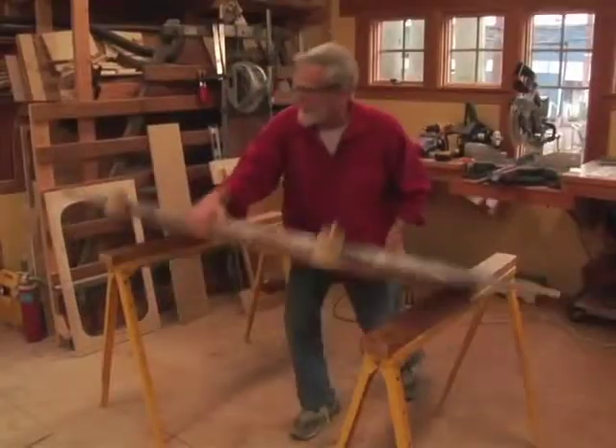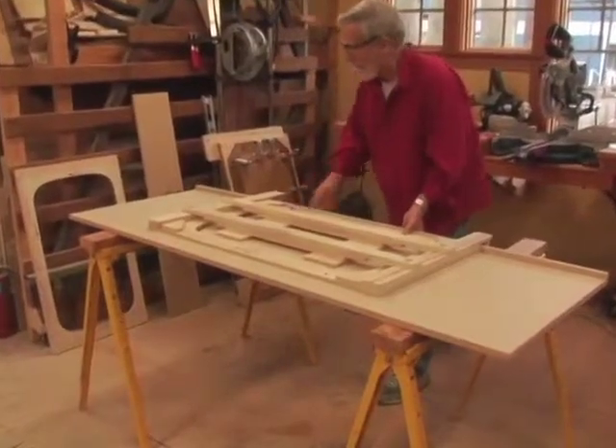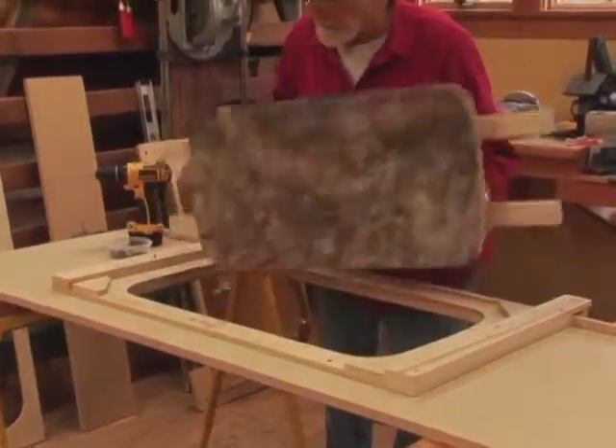We have developed a tooling kit that is inexpensive and can be tooled to fit a variety of sink options. After the routing process, the routing jig and the center support jig are removed.